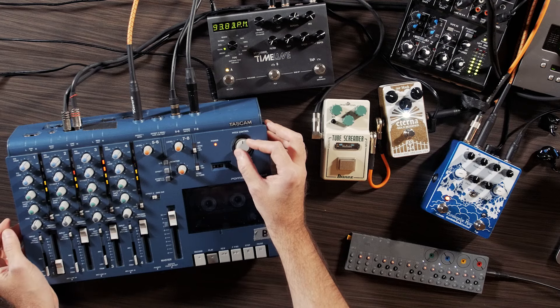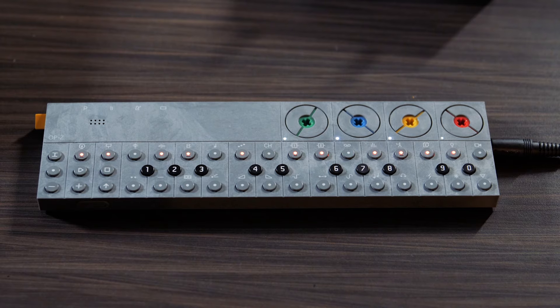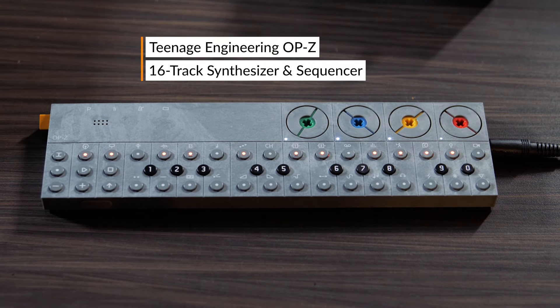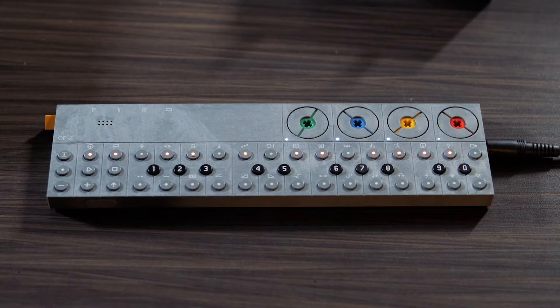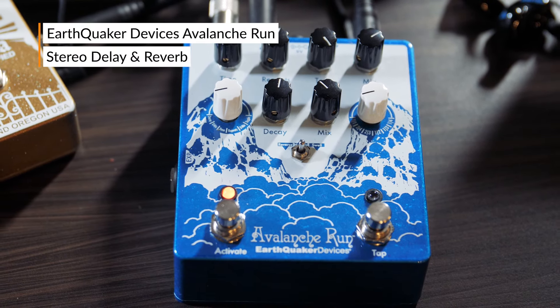I've been using an OP-1 by Teenage Engineering for a long time and just recently switched to the OP-Z, which allows me to load the same sample banks that I used in the OP-1. It's running through an Avalanche Run by Earthquaker.